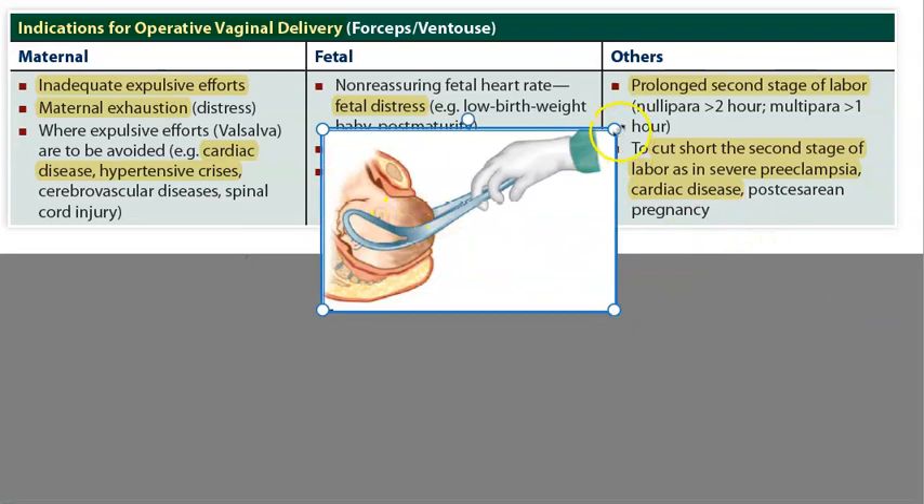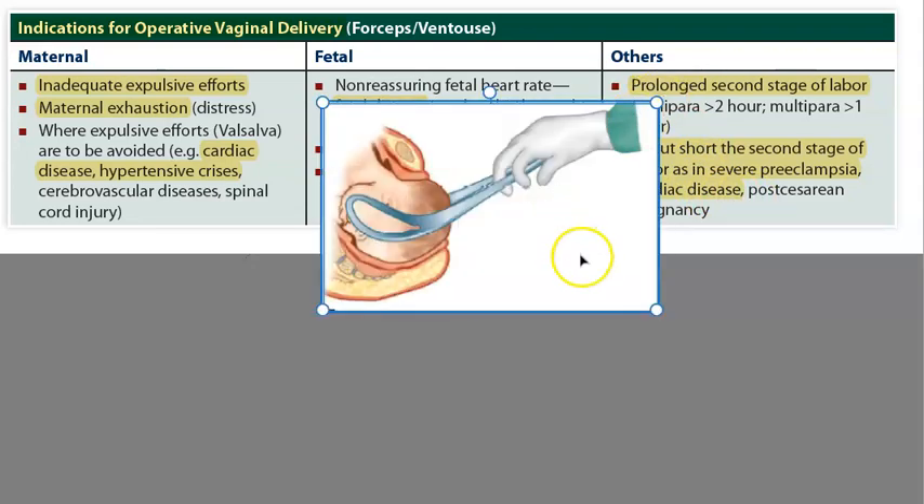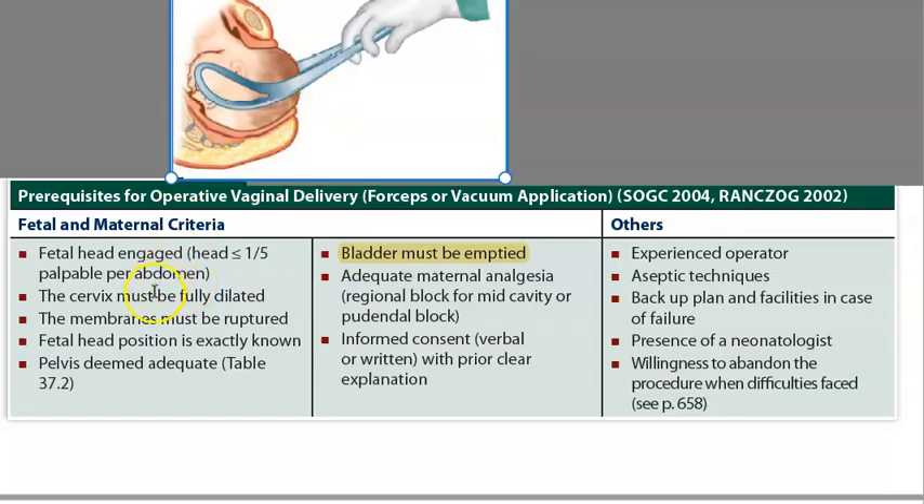Because of these reasons: the mother is not able to push enough, she is exhausted, she has cardiac disease or preeclampsia, eclampsia, hypertension and cannot exert. Or if there is fetal distress, you want to cut short the second stage of labor. Or if labor is already prolonged, you want to bring the baby out. That is the indication for instrumental deliveries.